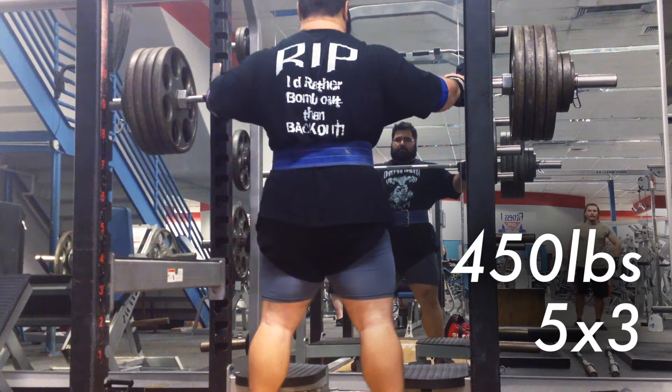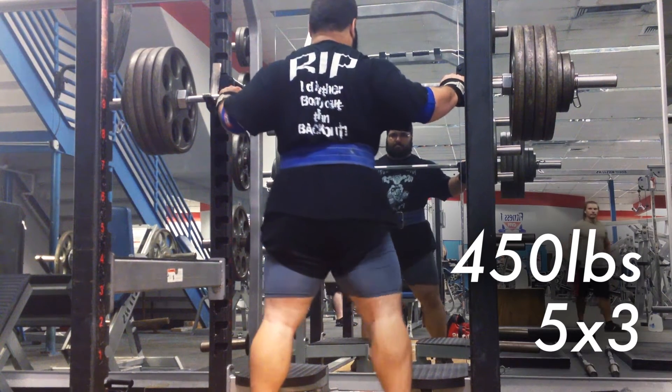Hey guys, Tabiris here for day 26 of DUP training. Today we have 5 sets of 3 with 450 pounds.